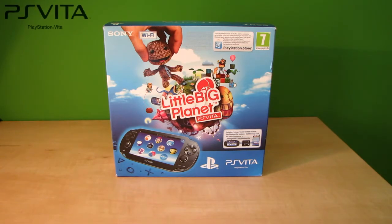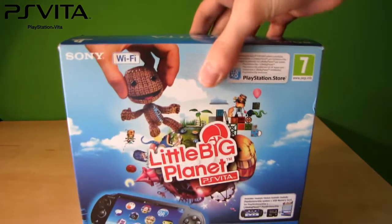Hey there guys, welcome to the unboxing video of the PS Vita. This is the edition with Little Big Planet in it and also a 4GB card.